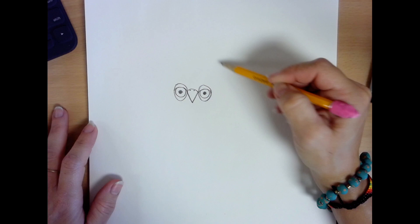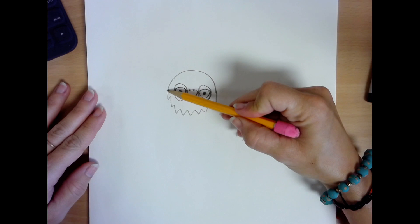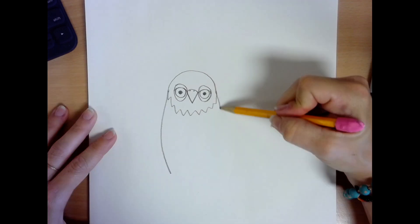Now for the head. You'll want to draw a curved line over the eyes from one side to the other to make the top of the head for the owl. Then you'll do the same thing underneath. You may want to draw a wiggly line for feathers underneath his chin, or you could draw a straight line. I chose to do a zigzag line underneath. Now we need to add two curved lines, one on either side of the owl's head to draw the wings.